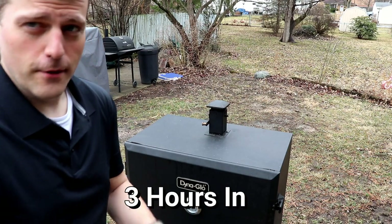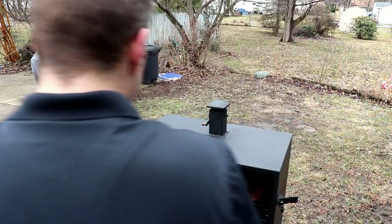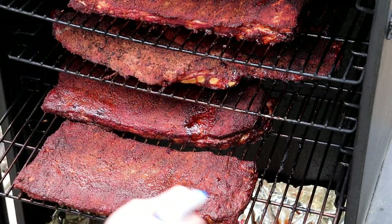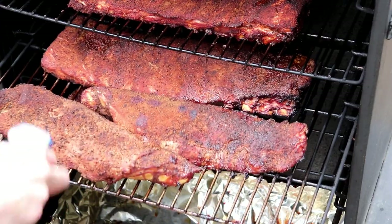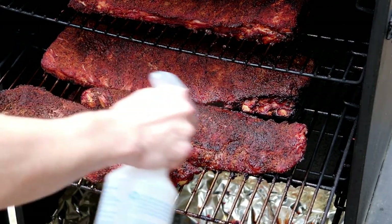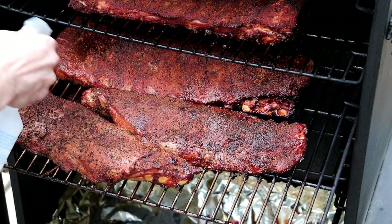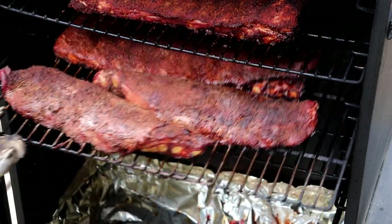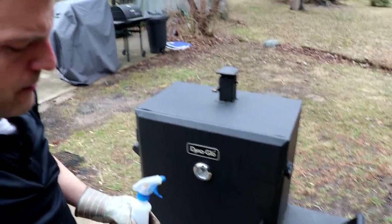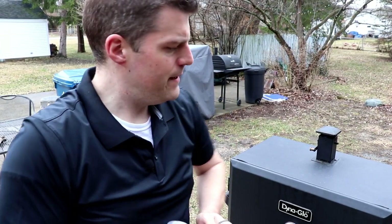We're looking at about three hours total, so we definitely want to rotate and see how the bark's looking on all these. Mustard really looks good. Sriracha doesn't look bad at all. Nothing at all looks really good too — there's not a loser in this bunch. We're not going to wrap them just yet; with that many ribs in the cooker it's slowed down the cooking, so I want to give it at least 30 more minutes before we think about wrapping.